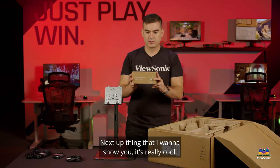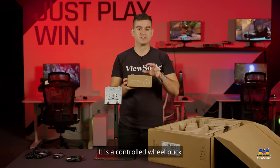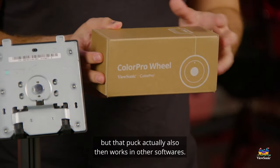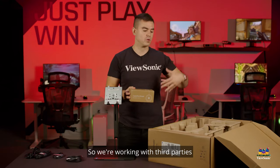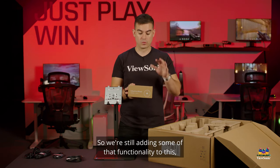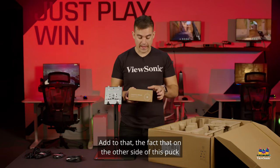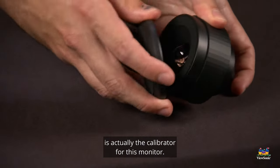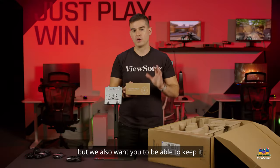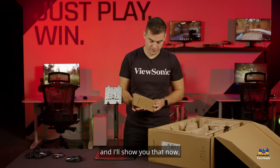The next thing I want to show you is really cool — it comes in a separate box and is called the ColorPro Wheel. It is actually two components: a control wheel puck that can be used to control all of the settings on the monitor, and that puck also works in other software. We're working with third parties to integrate it with popular creative suite applications. Additionally, on the other side of the puck is actually the calibrator for this monitor. It comes factory calibrated, but we also include this calibrator so you can keep it in calibration for the life of the monitor.